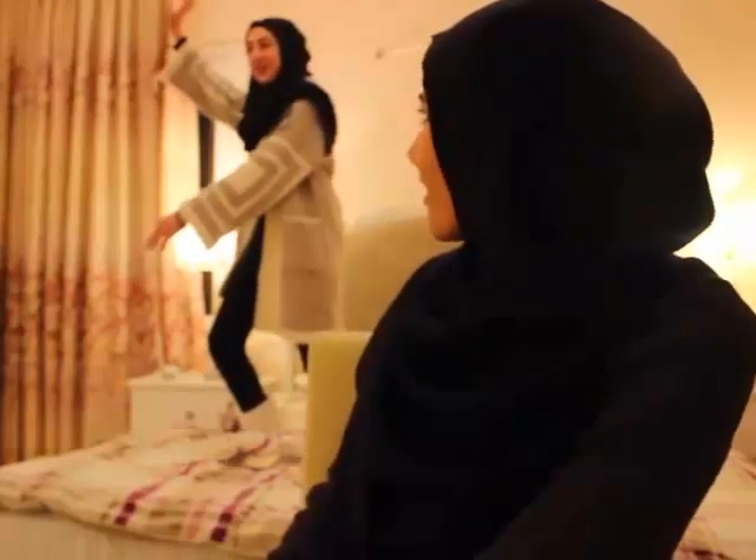Hey guys, I'm Jude, and this is going to be my first YouTube video. I'll be teaching you how to draw fashion sketching tutorials, and I'll show you my recent drawings and stuff. Hope you like it.